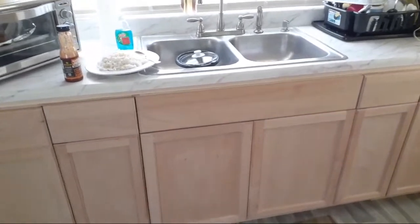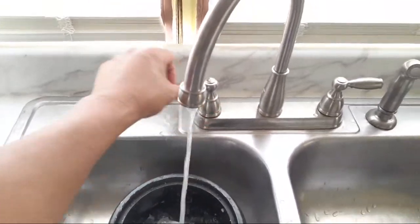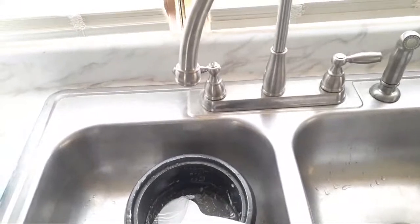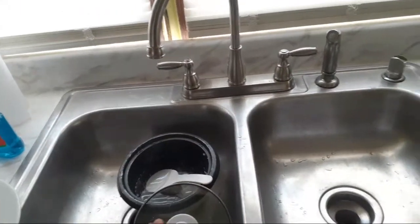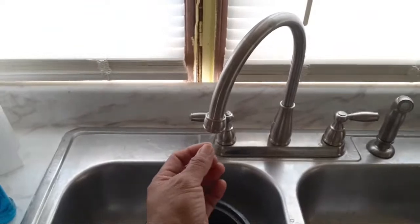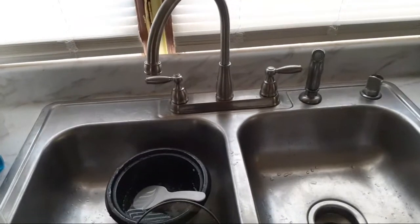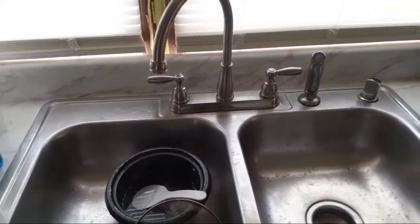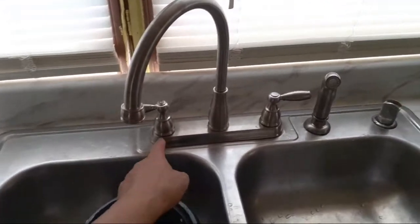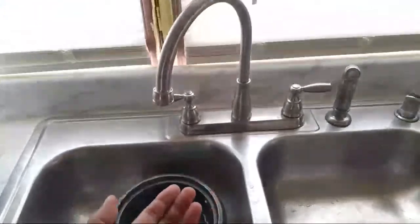The sink is working and amazingly there's more water pressure now - hot water works great and cold water works. Before, when you turned on the sink the water trickled out, barely came out. My wife told me it had to do with the old faucet - pieces had broken off and were clogging up the water flow.